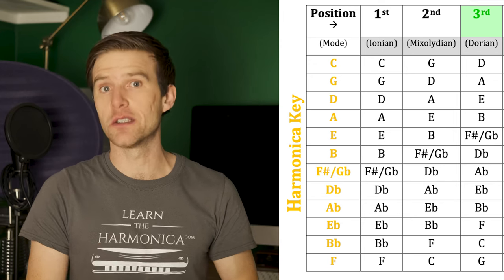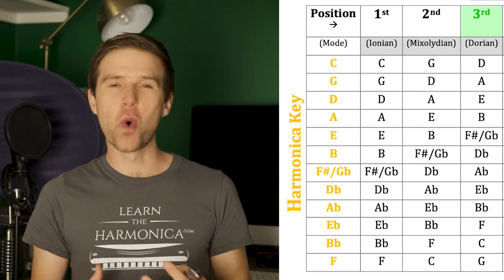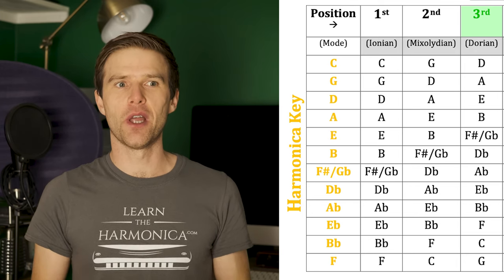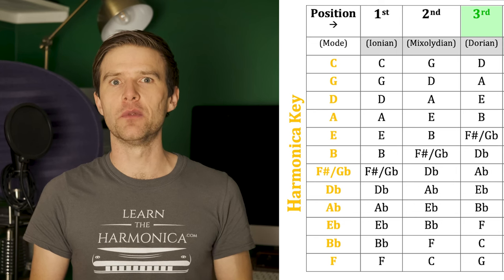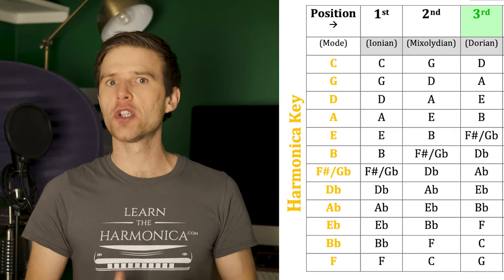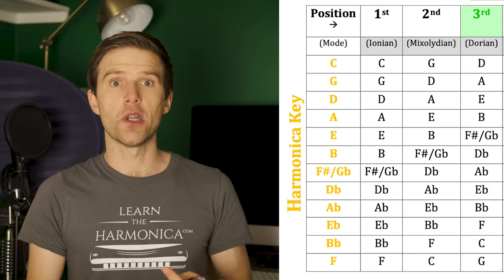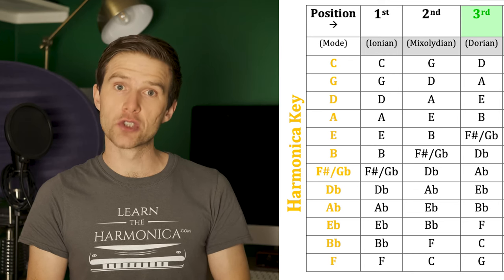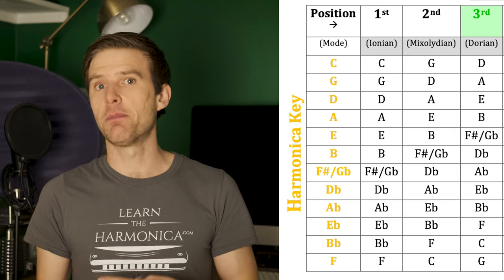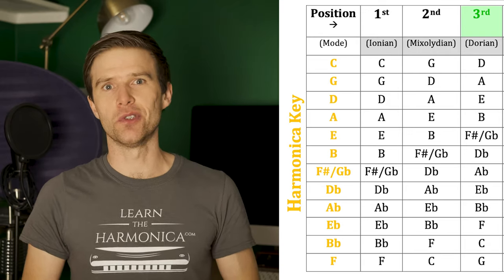Third position is really popular for minor scales and songs in minor keys. Positions don't determine the scales that you have to play, but they heavily suggest certain scales. That means you can go against it, but third position will naturally want to lean toward that minor sounding thing. It's not necessarily about genre — whether it's blues, country, rock, or folk — but if a song is in a minor key, third position will generally suit you quite well. So if you're at a jam or playing with a backing track, find out if the song is in a minor key and third position may be very useful for you.